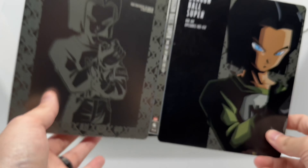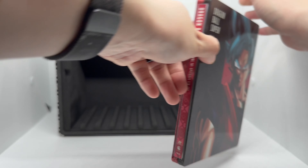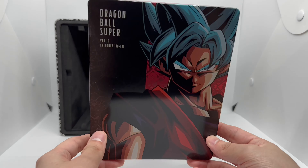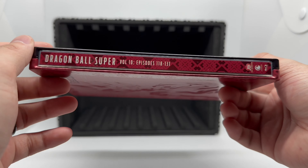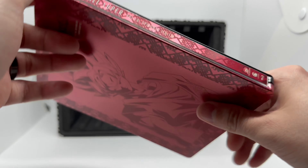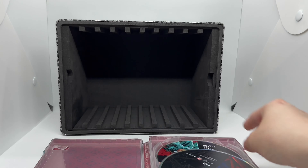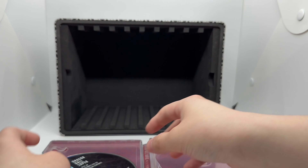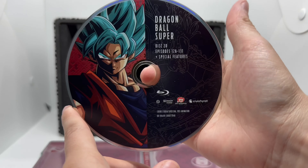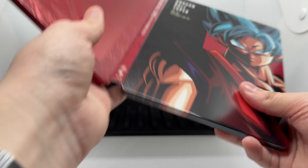The last volume, number ten — we got Goku Super Saiyan Blue right there, nice artwork. The spine has more of a red than a pink color. The back has nice art too. Inside right here, and there's the special features disc thrown in there as well. Full shot inside, front and back — not bad.